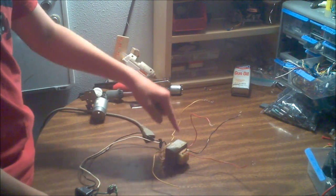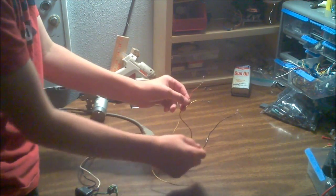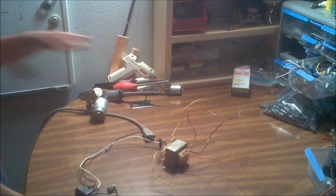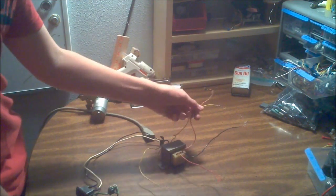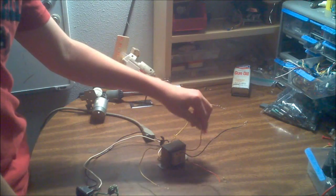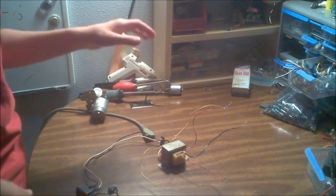This is a center-tap transformer. When I tested it with no load, it's about 30-0-30, or 60 volts between the two red wires. With a light load it dropped to about 20 volts on one rail, so I expect about 40 volts across the two red wires. I have no idea how much current it can supply.